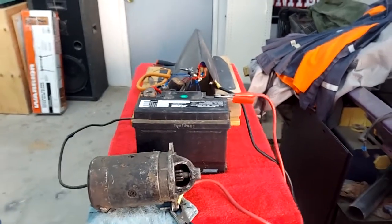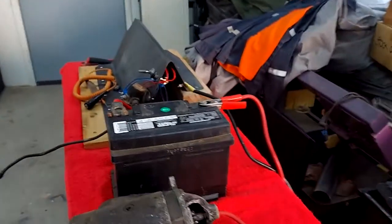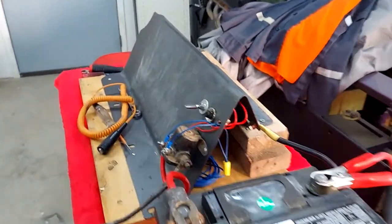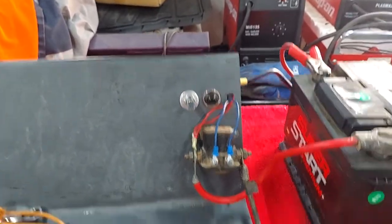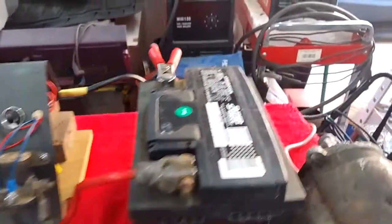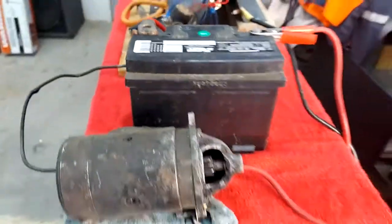So what my son here has done — say hi, James. Hi! — he has built us a starter station so that we can try to start this old Ford 360 engine. He's got a little panel here with the on/off, a key, a button, the solenoid, and of course hooked up to the battery and to the starter.